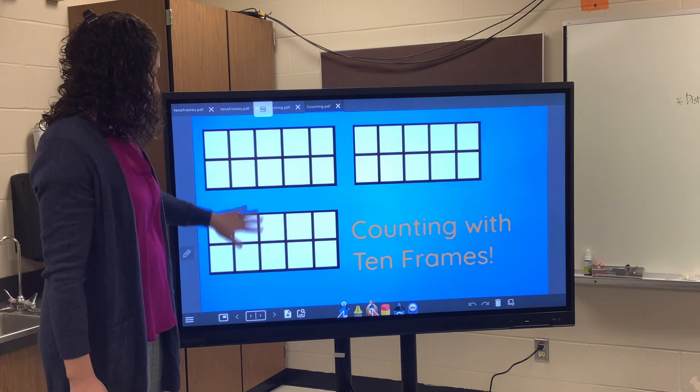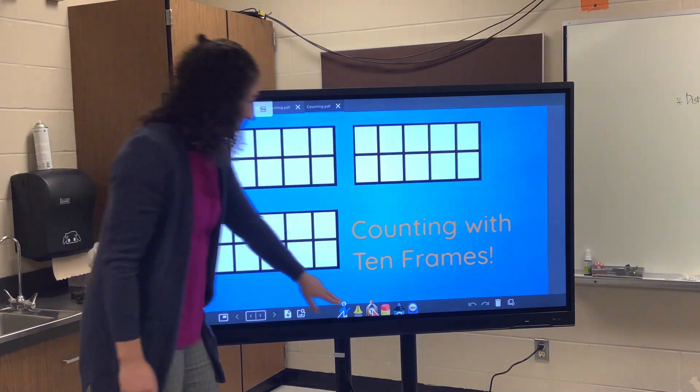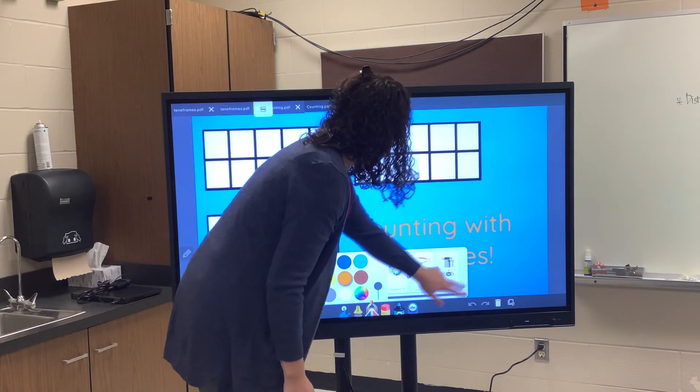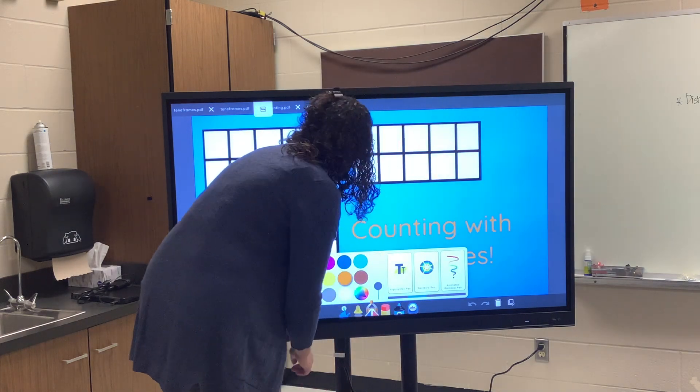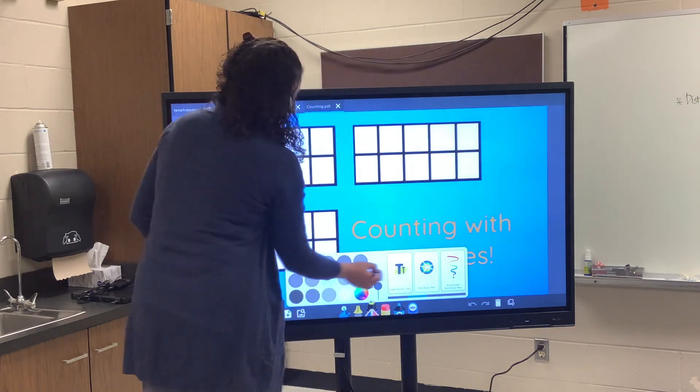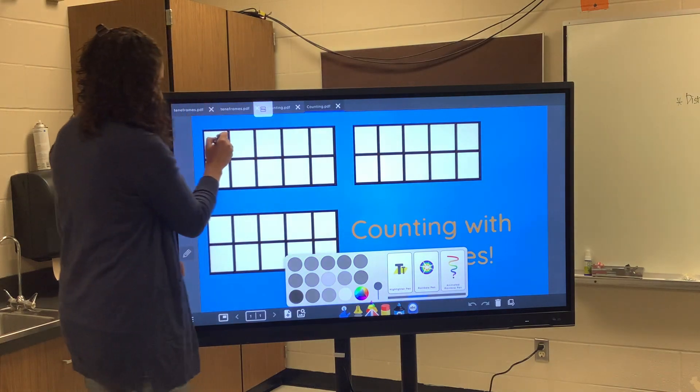Now everything is locked in place. Kids can't move this, but they could still draw in the circles.